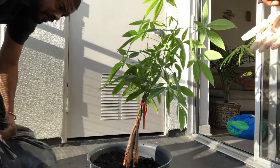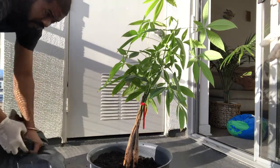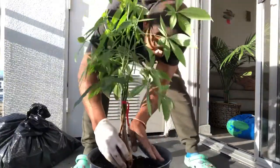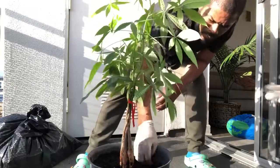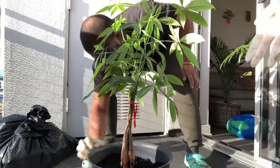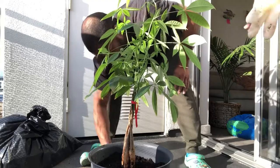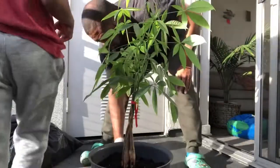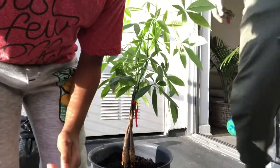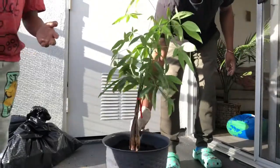Should we get some water? Oh no, my hand got dirty. Can I turn it off? No. We're going to water it. We've got some water right now.